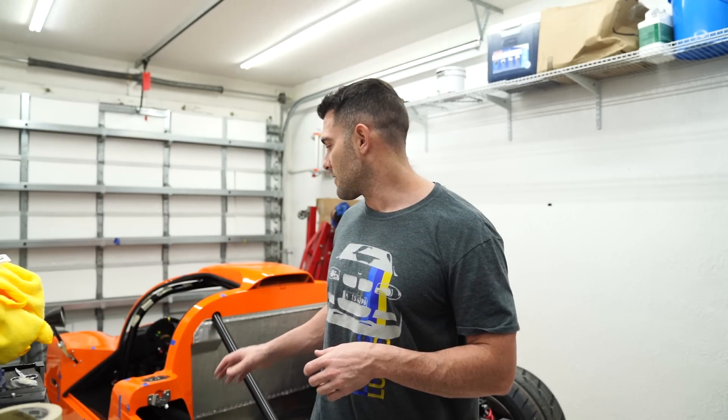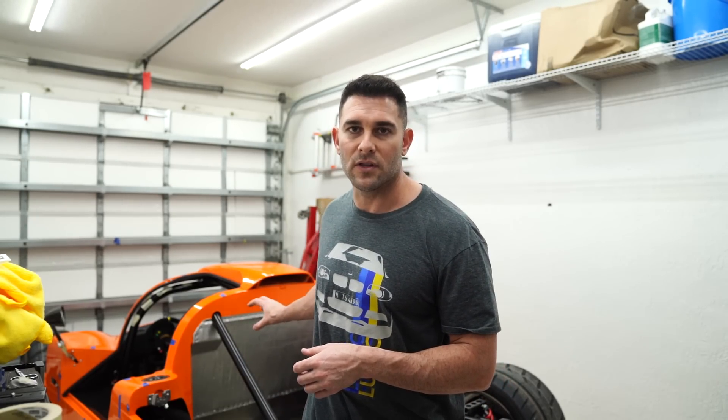Hey everyone, welcome back to the channel. I hope you guys are enjoying my Ultima build thus far. As you saw in the last video, I fitted the center section, and with that came wrapping the dash and drilling all the holes for the AC vents, my switches, and the steering wheel. I got all that finalized — it's permanently riveted and secured into place — and I fitted the firewall with the heat shield like I talked about.